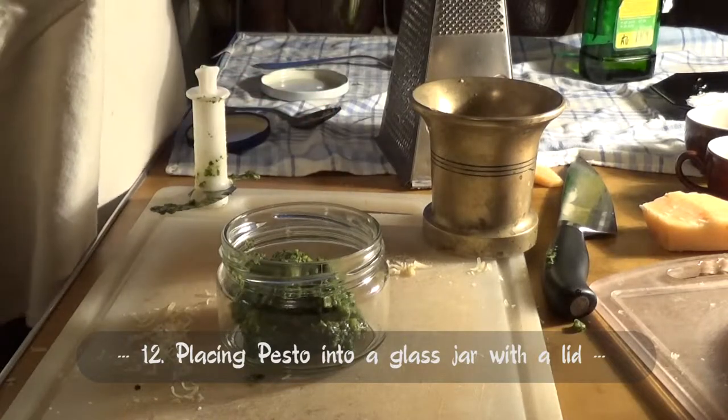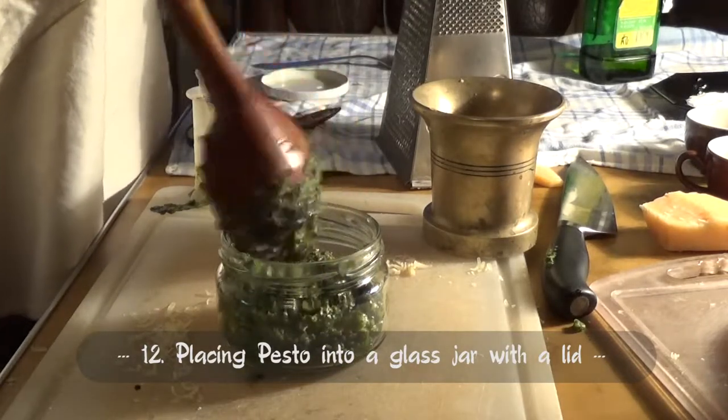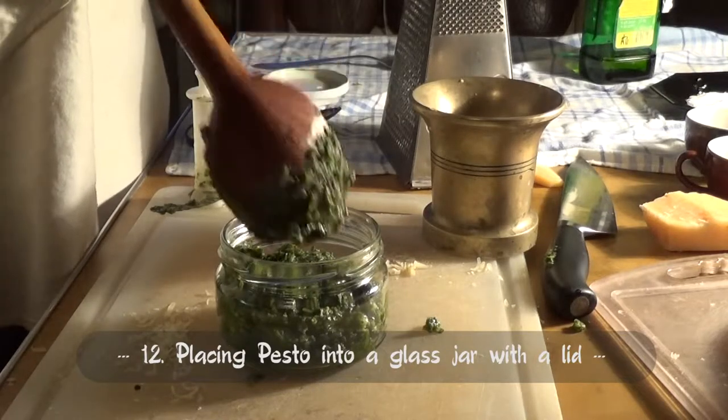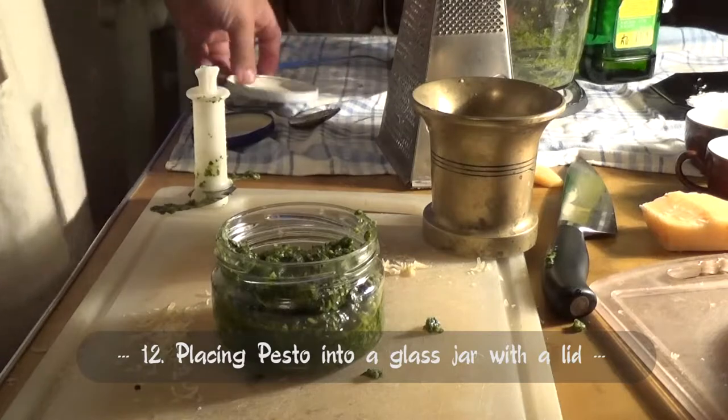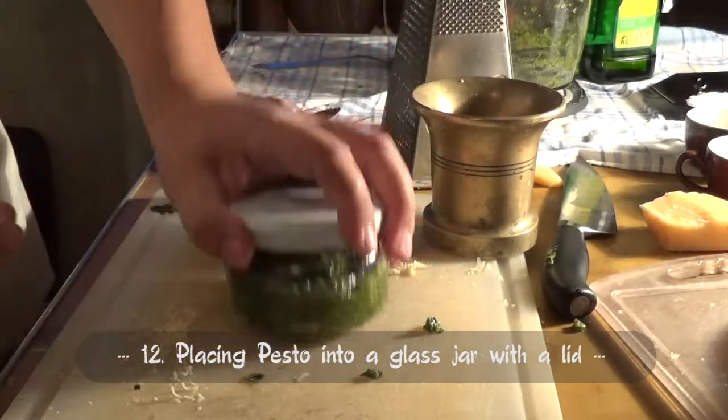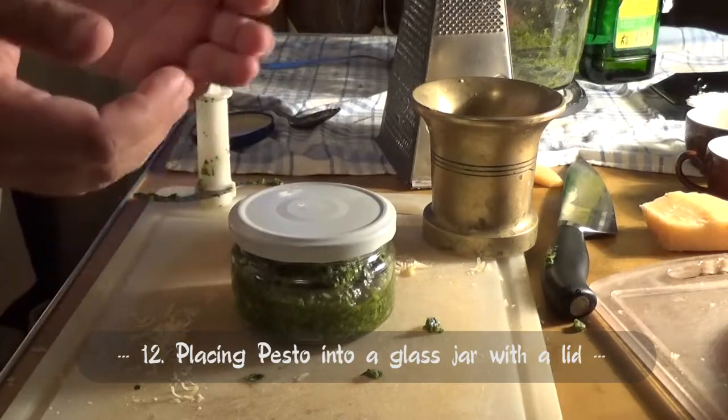Here we must remember that basil reacts very fast with oxygen. So if we want to store it several days in the fridge, it is better to add olive oil on top. I don't do it because I will eat it just right now.